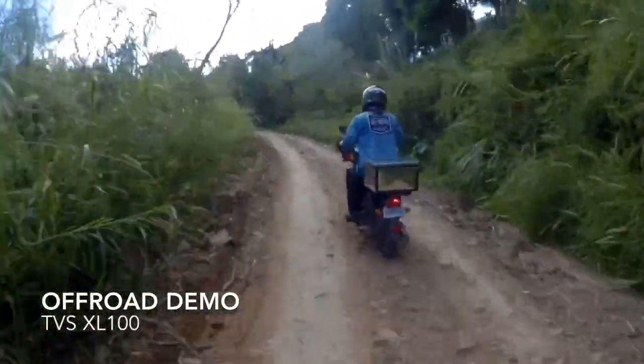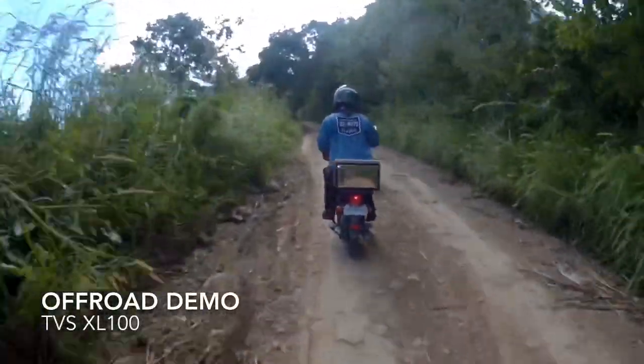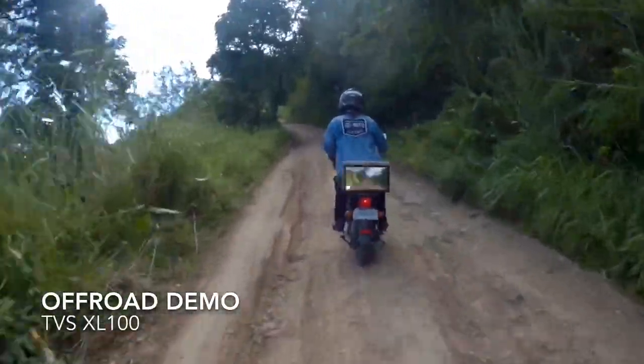Here you can see the advantage of having a small bike. Due to its weight, it's very easy to maneuver.